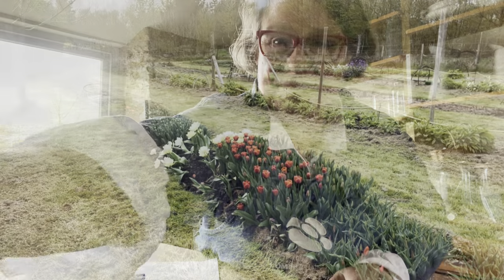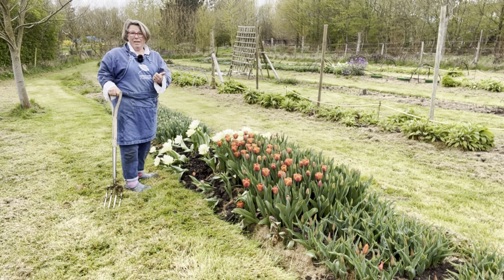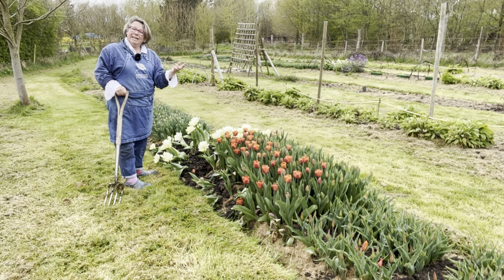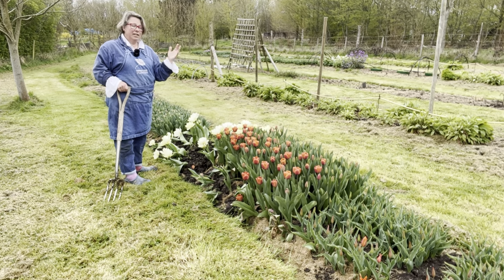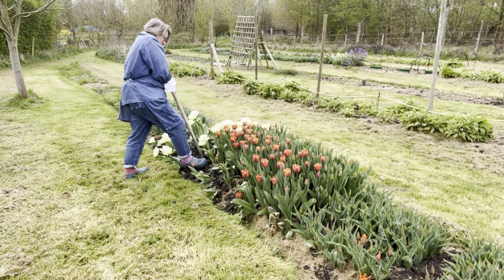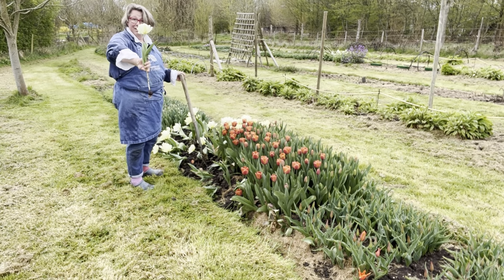These blown white tulips are for the demo — firstly they're blown so I'm not going to sell them to anybody, and secondly they're sort of exploded out so they'll look great. But also, white tulips in a demo against foliage done inside will show up better than a darker colour — top tip. If you're harvesting tulips, dig them up and you'll get much more stem length.